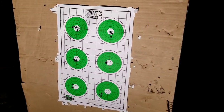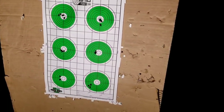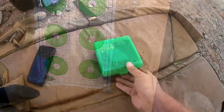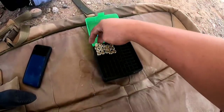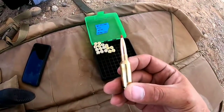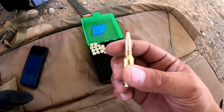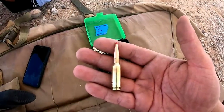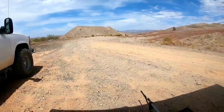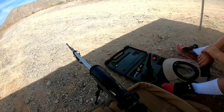Pretty good performance so far, pretty happy — some outstanding groups. I think the 6 ARC has good potential and could be a good competitor for PRS. Alright, we're back out at the range. Starting with 30 grains of CFE 223. These cases have been cleaned and annealed — prepped as best as possible. It's over 110 degrees today. Shooting at 100 yards, looking at the chronograph with the Eagle target cam going.